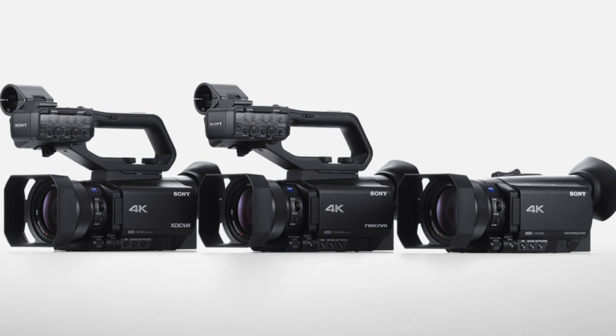Sony also announced two more cameras: the NX80, which is essentially the AX700 with a handle and XLR inputs for professional audio quality — priced at $2,400. They also announced the Sony Z90, which adds SDI connections for live broadcast use, making it an even more professional camera. Both the NX80 and Z90 will be available in December 2017.